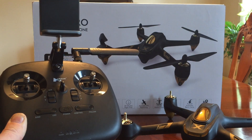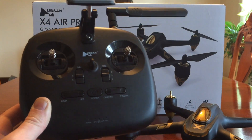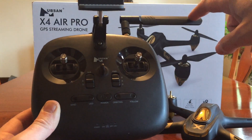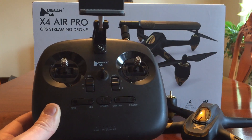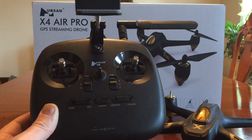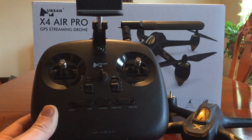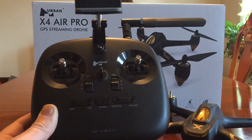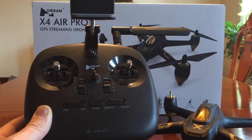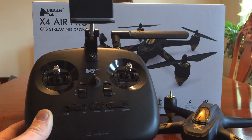Many of you who own an H501A know that it came with a relay before. One of the nice things about this transmitter is that it is a 2.4 GHz transmitter — that's this antenna here. The one that comes with it is your standard 2.4 GHz antenna, the same as you get with Hubsan's advanced transmitter. This is your 2.4 GHz for flight control, and the transmitter also has a built-in Wi-Fi relay which you connect with the app.